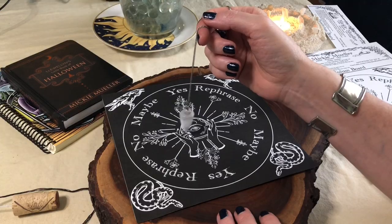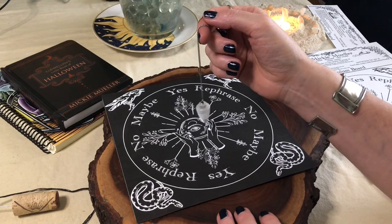Today I'm going to show you how to use a pendulum. It's super easy. It's a really great way to get yes or no answers. I'll show you how to use it with or without a pendulum board. Even if you don't have a pendulum and you want to try it, I will show you a couple ways that you can do a DIY pendulum at home with stuff that you probably already have around the house.